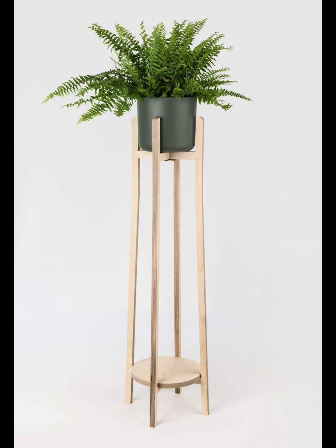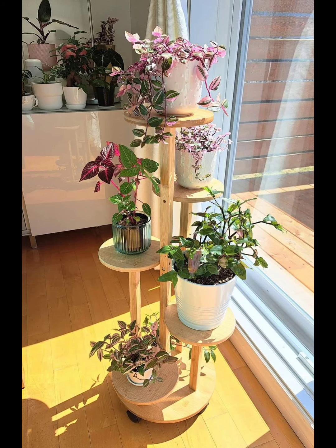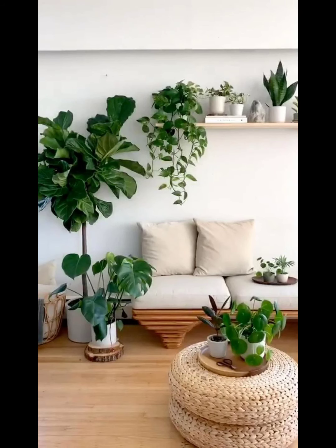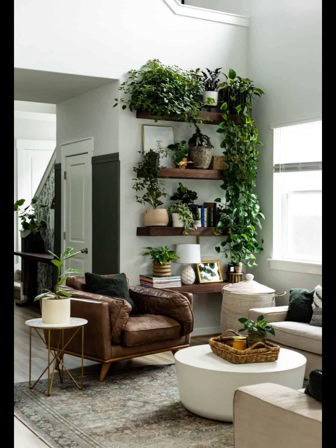Get crafty with a DIY ladder shelf plant stand. This simple and customizable idea lets you repurpose an old ladder into a multi-tier plant haven. Paint it to match your decor or leave it rustic for a boho vibe. Benefits: budget-friendly, customizable, and a great weekend DIY project.